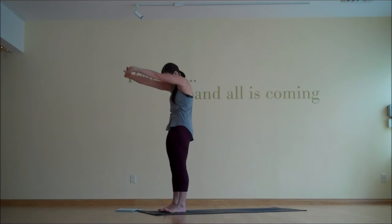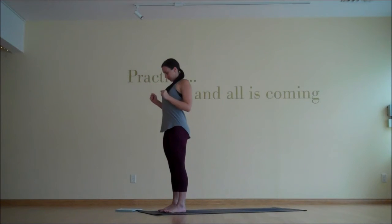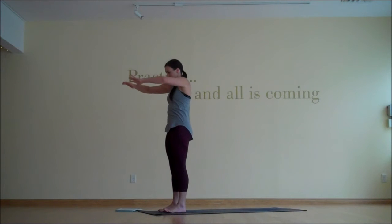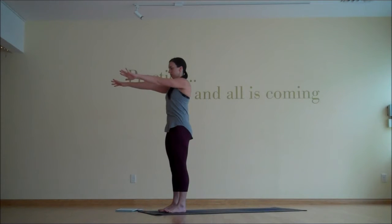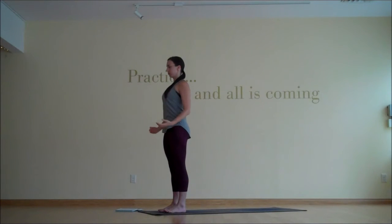Again, exhale, clasp the hands, press the palms away, let the head drop in. Inhale, release the hands, bend the elbows, heart puffs forward, shoulders back. Exhale, reach the hands forward, get that stretch through the upper back, keep that engagement, but then slowly pull the arms back into the socket, shoulder heads back, balance shoulders, and then let the hands drop by your sides.